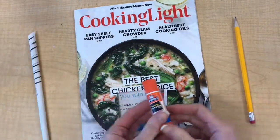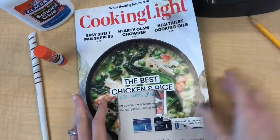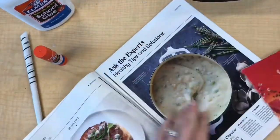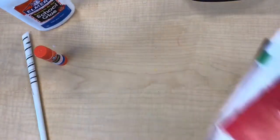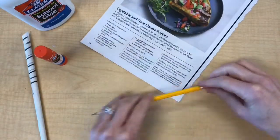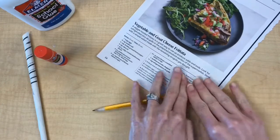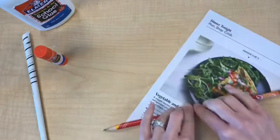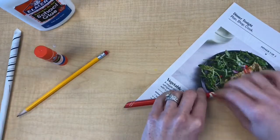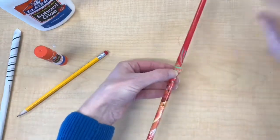First, to roll a tube, you need some adhesives like glue sticks, liquid glue, or even tape, and some magazines. You will also need something to roll the tubes around, like a pencil. After tearing out some sheets, place the most colorful side down and roll around your object starting at a corner. When you get close to the graphite tip, slide the pencil out and carefully keep rolling. Use your adhesive at the final corner.